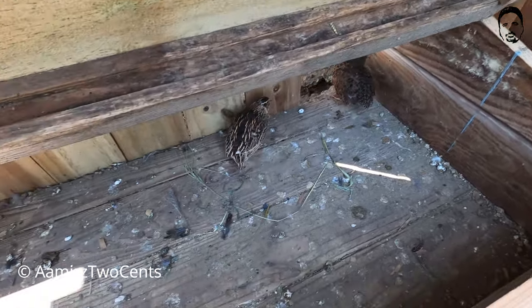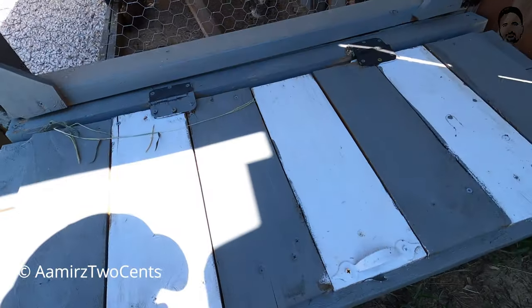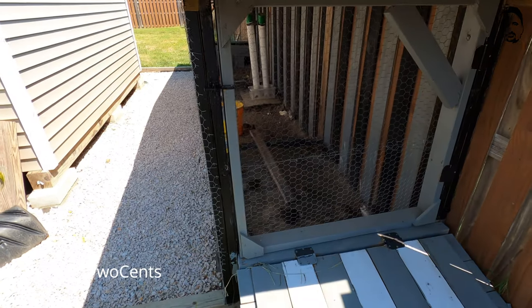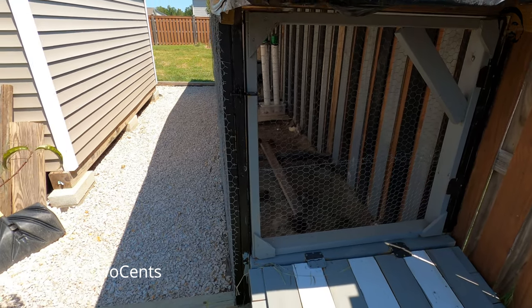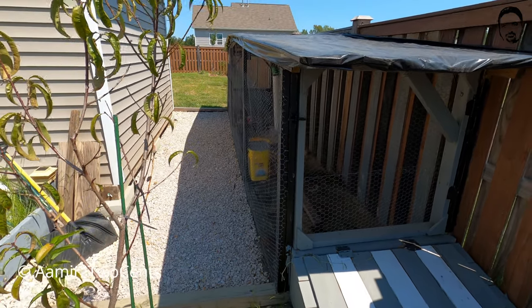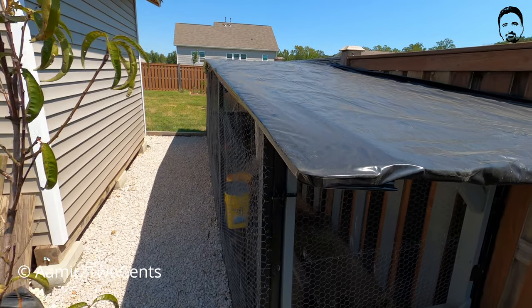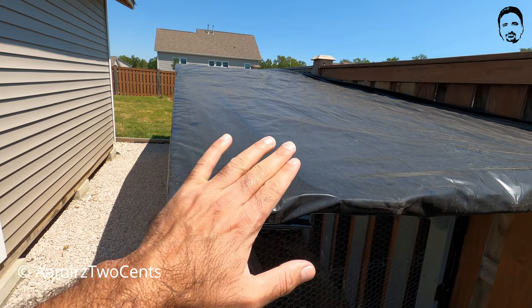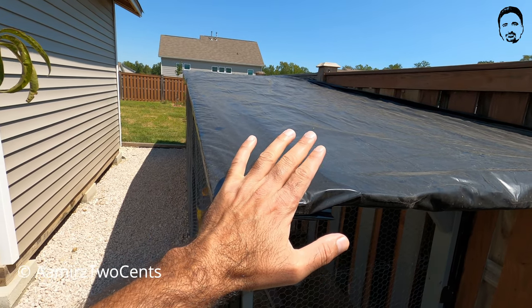One thing I want to tell you: even though you have these nest boxes, quails are not going to lay eggs always in them. The quail will lay eggs anywhere. So on top of that, he has put wood plies and then plastic to cover it so no water gets in.